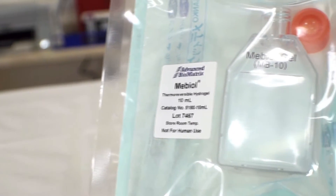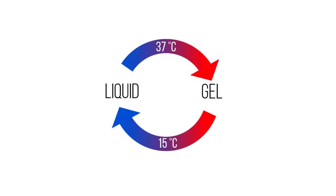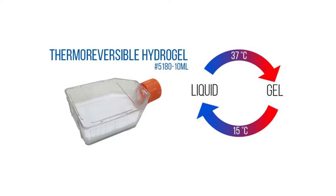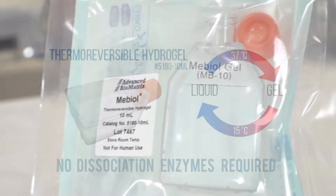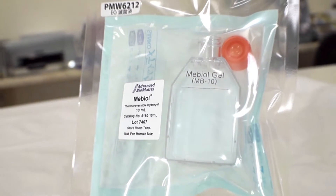Mebiole is a biologically inert, synthetic material that gels when warmed to 37 degrees Celsius, and melts back into a liquid solution in the refrigerator. The benefit of this is that it allows you to harvest your cells without using a dissociation enzyme — you simply cold melt the solution and centrifuge the material to isolate your cells.